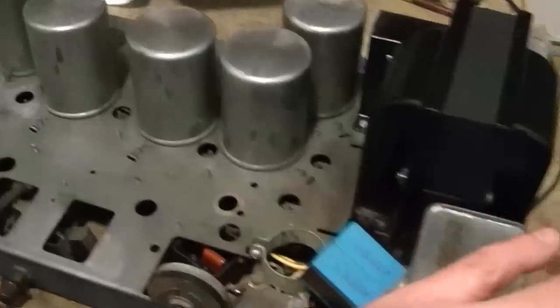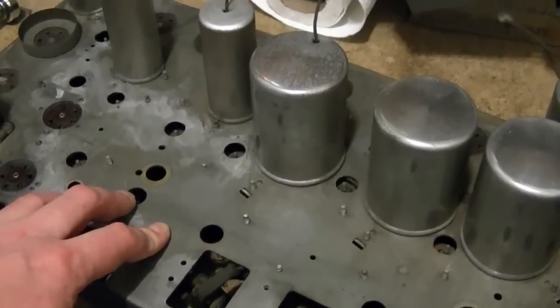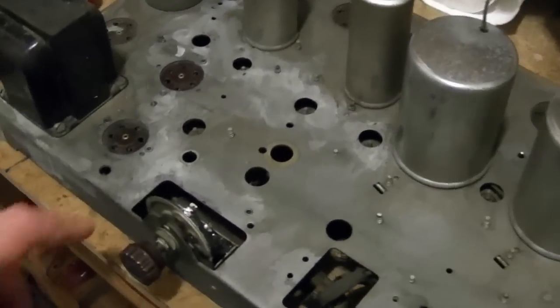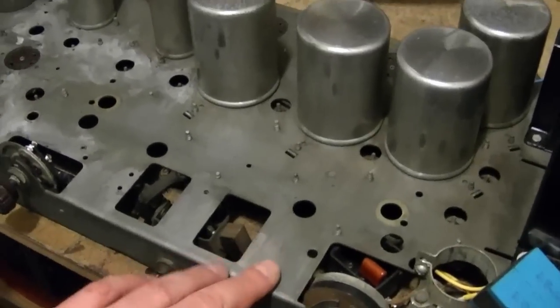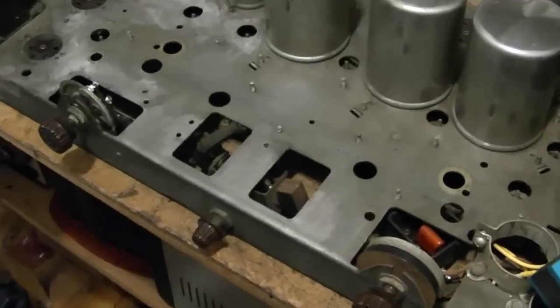For the main chassis, with the tuning condenser out of the way I was able to get in here, and things were not bad at all - just dust for the most part. I cleaned that off with a damp rag. There's a little bit of surface corrosion here and there - I used the naval jelly on q-tips and pretty much got all that off. Now I suppose I'll get some metal polish and just lightly go over this; I'm not going to go too nuts with it.